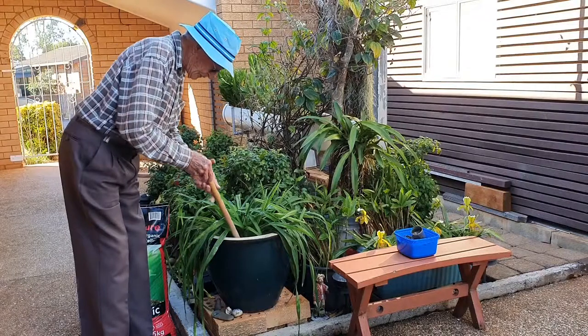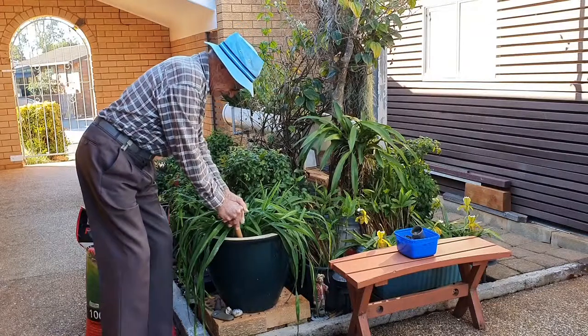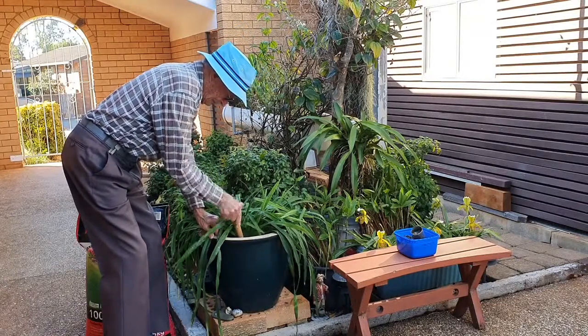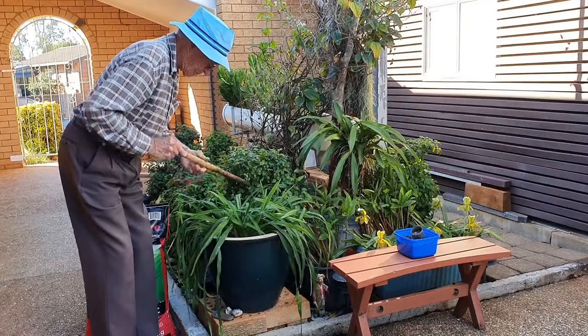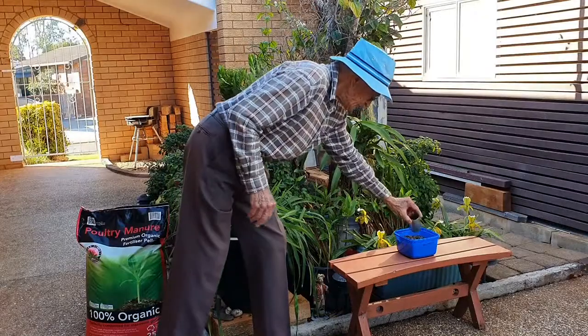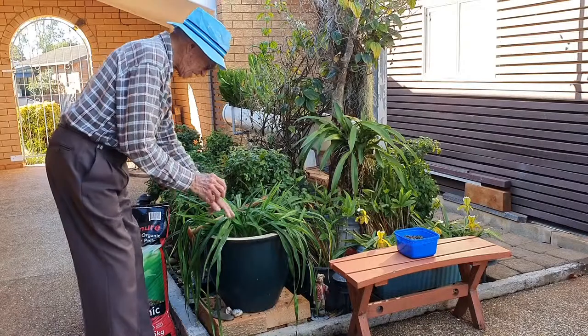The idea is to drive this in right down, and then open the hole up, pull it out, and then of course what I use is poultry manure — and it works absolutely A1.